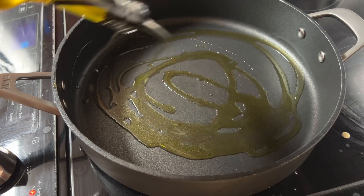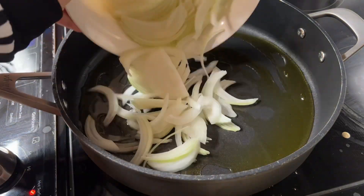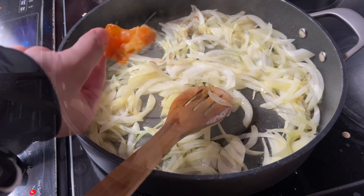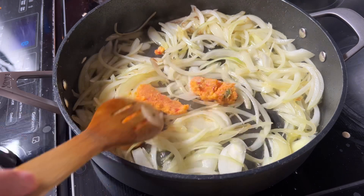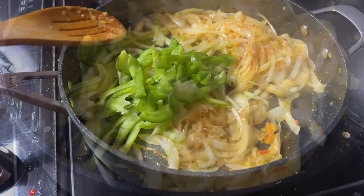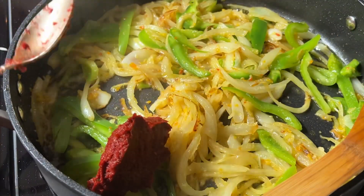Now we put a pan and add some olive oil and onions. Stir it until it's golden, then add some homemade garlic and pepper. One full spoon of tomato sauce.